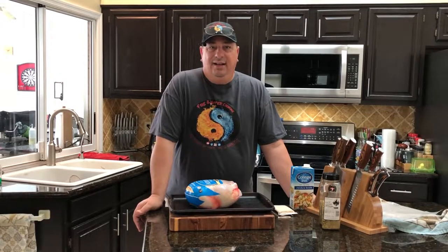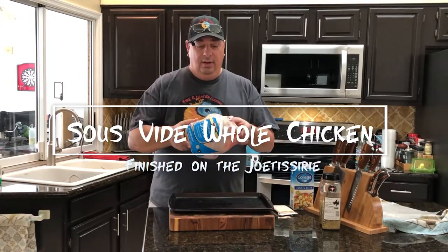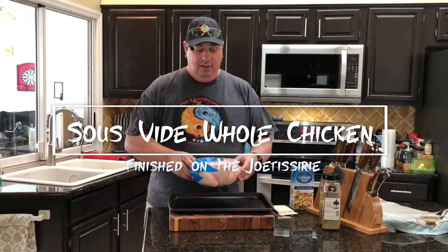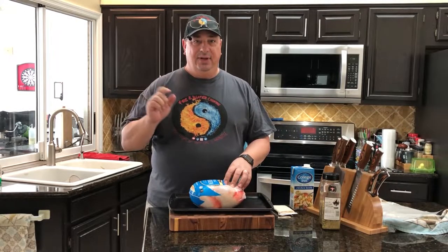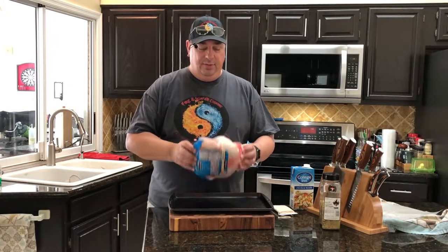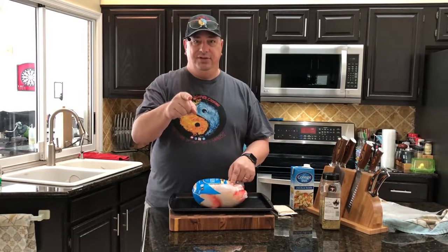Hello, welcome back to the Fire and Water Cooking Channel. I'm Darren and today we're going to do just something a little bit different. I'm going to do a whole chicken — not spatchcocked, not cut up. We're going to do it whole sous vide and then put it on the Kamado Joe Jotisserie. I haven't done this before. There's a lot of speculation and fear about doing a whole chicken sous vide, but we're going to take the worry out of it.